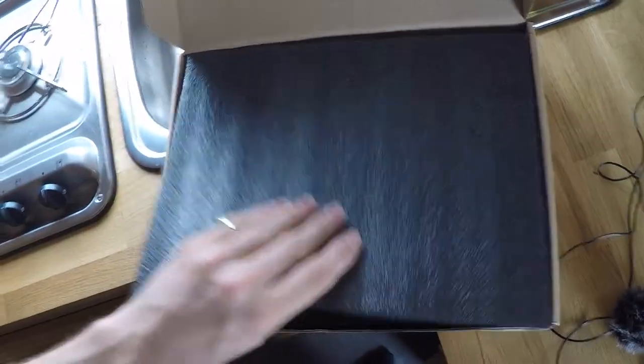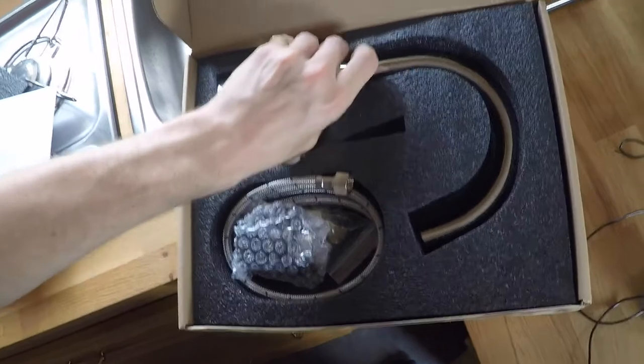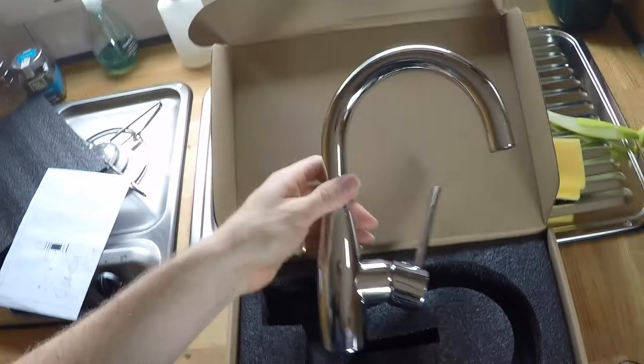Here's our new faucet ordered from Amazon. We already knew the faucet was dripping, so we ordered a new one. Then we disconnect the water pipes — they are crimped on to the faucet.